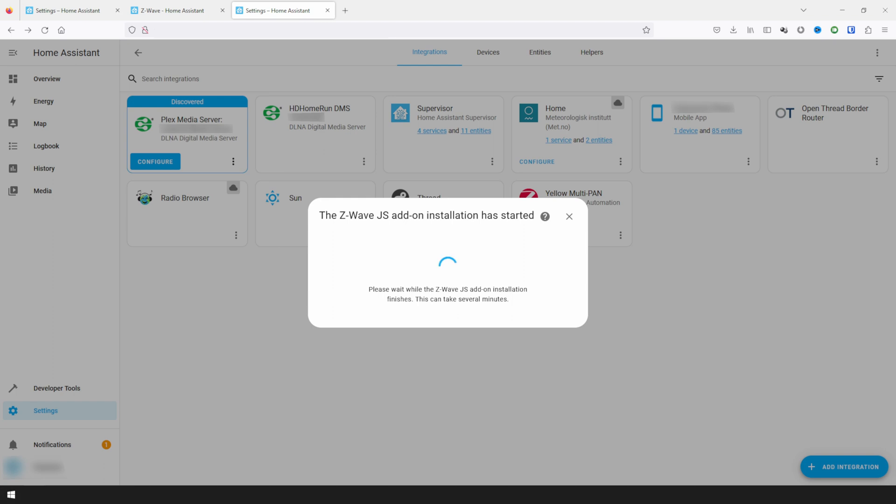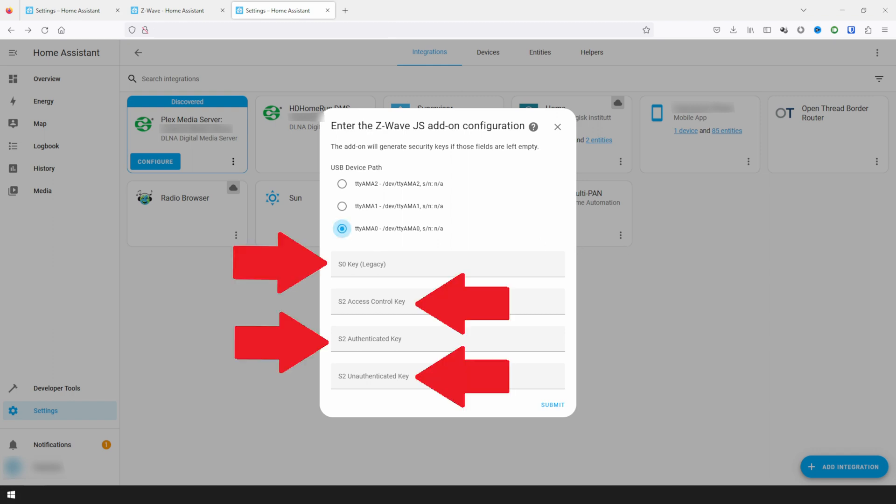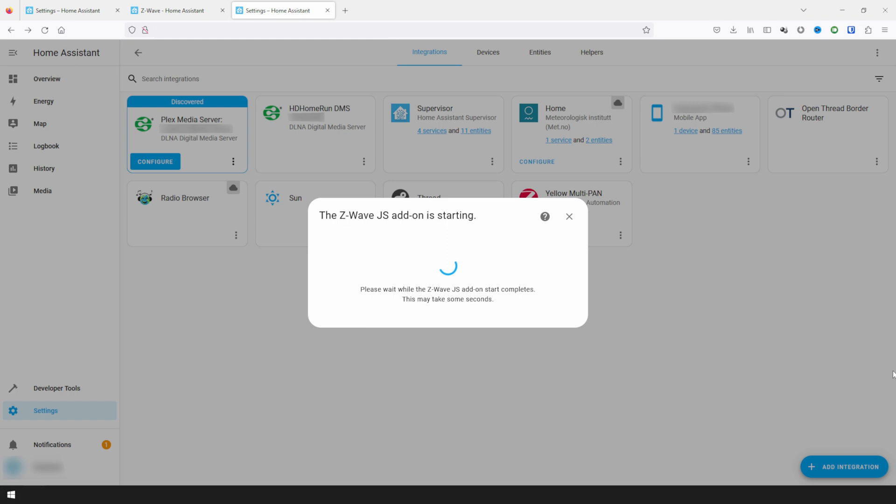Installation of everything will then continue and will take several minutes. Next, we will need to select the device path for our Z-Wave module. When using the GPIO pins, we'll need to select TTY AMA0. If you are migrating or restoring after a factory reset and happen to have saved your security keys, you can also enter them here. Otherwise, leave these fields blank to have them generated. Click Submit once you're ready to move on. This will finish the configuration of the Z-Wave JS add-on and start it, which will again take a bit of time.